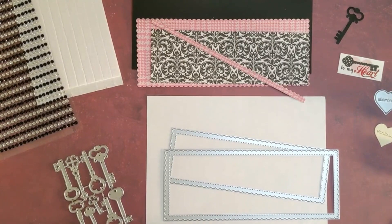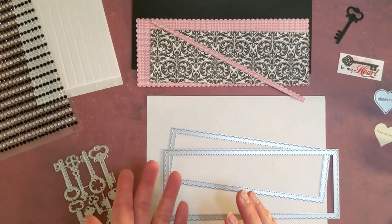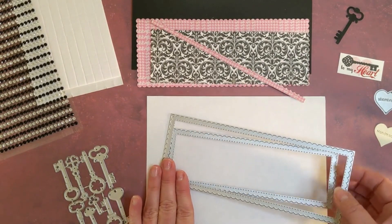Hello everybody! Today we are going to make a quick Valentine's Day card in the slimline format using our Scallop nested set of slimline dies.